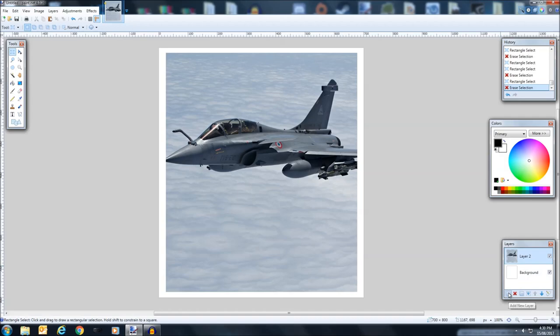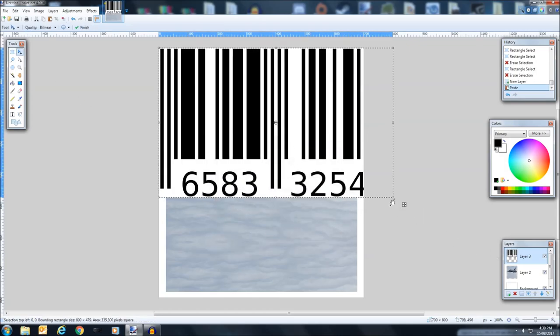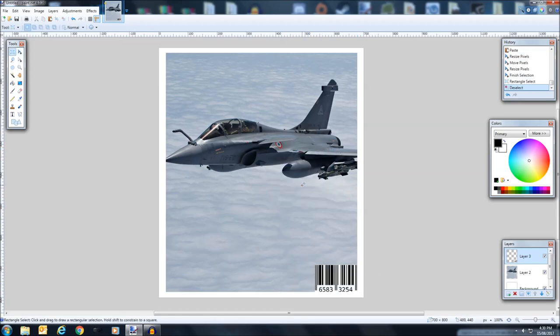I'm going to click Add a New Layer and get a barcode — I'll be right back with that. So back in Paint.net: Edit, Paste that in. Remember to keep canvas size. Hold Shift to keep the ratio and bring it down, then put it in the corner — however big you want it to be. I'm going to make it a bit smaller, and that should be aligned. Yes, perfect.